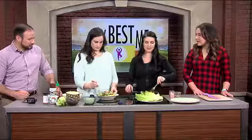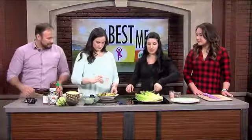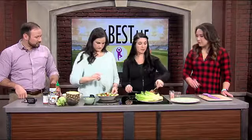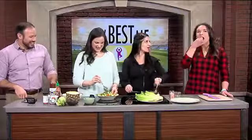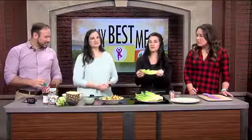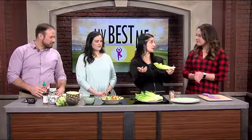Everyone wants to eat tacos and Mexican food — it's one of my favorites. And I don't always want to eat the corn tortillas though; they just don't have a ton of benefits. So we're going to use romaine lettuce today. It's super easy, it's the same shape as a taco, and you're going to put lettuce on tacos anyways.